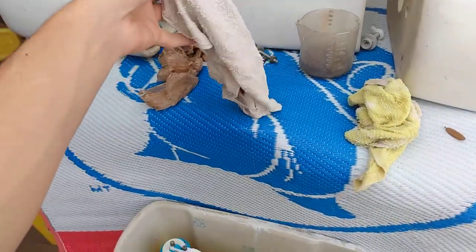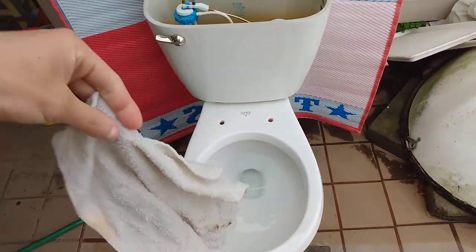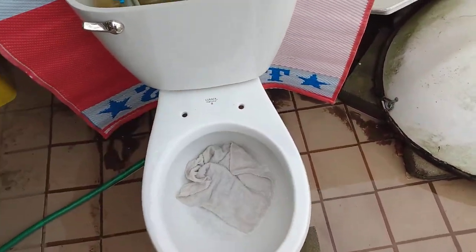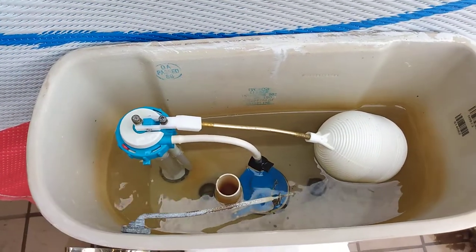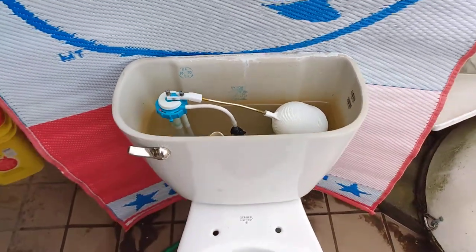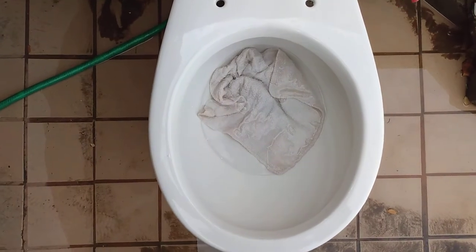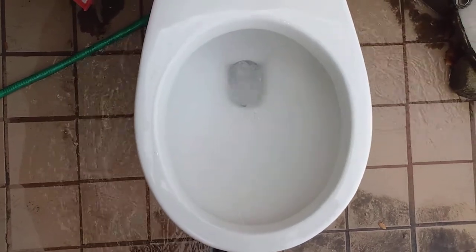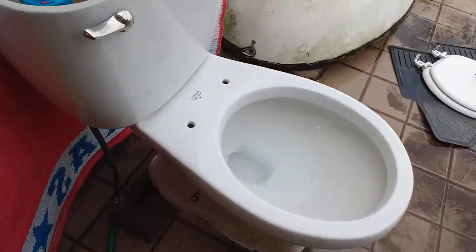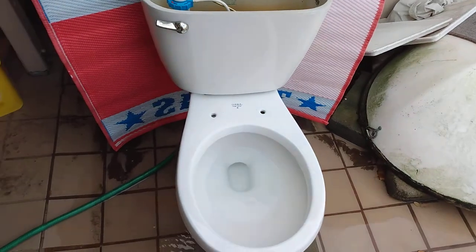So first I'll try a washcloth. I'm sure it can handle this. Let's wait for the tank to fill up — I did put it on an original Gerber fill valve because those fill really fast and I like them a lot. But it's almost done filling, so let's give it a flush. Took it effortlessly.